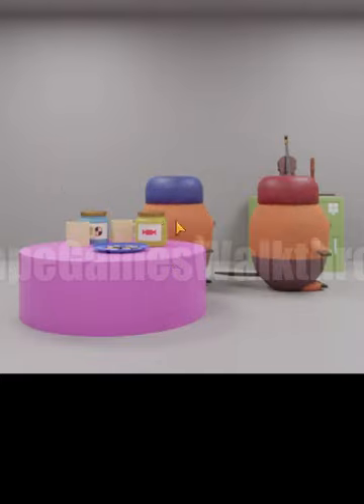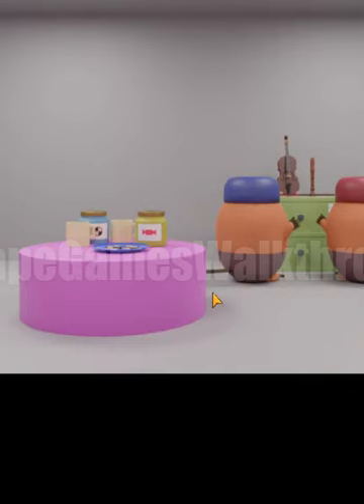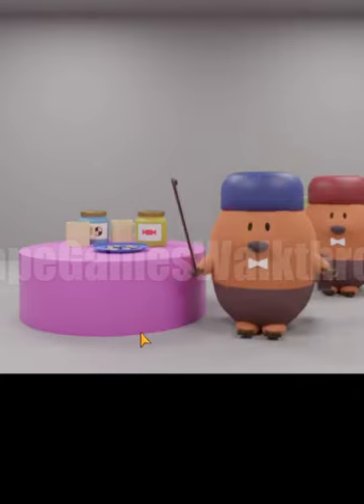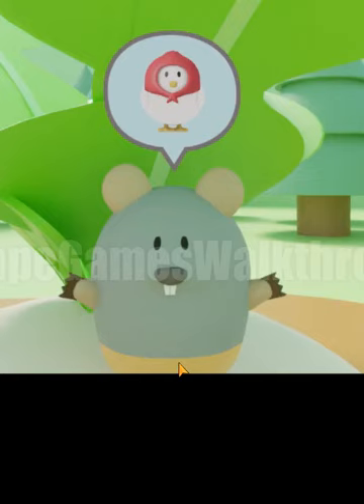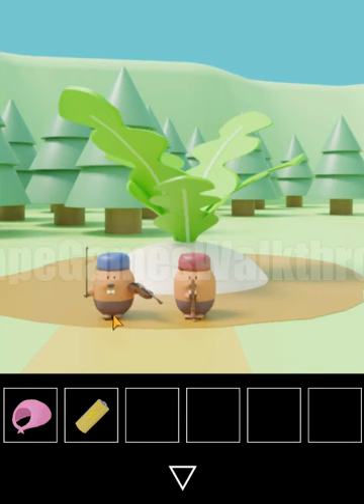Both moles are ready to go and help pull the turnip, but nothing happens — we need more power. The beaver asks us to call for the chicken and says he will play a tune.